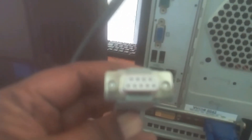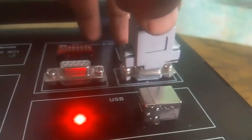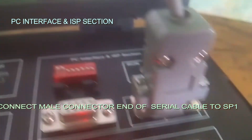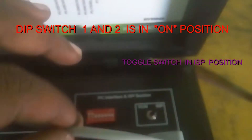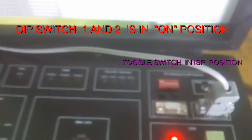This is the female connector of the serial port. Here you can find the main connector. The other end of the serial port is connected here — this is the male connector of the serial port. Keep the switches in position 1 and 2 on, and keep this button in ISP mode.